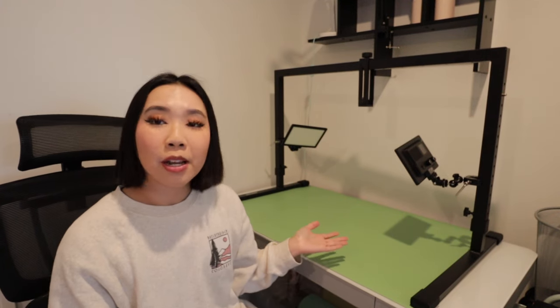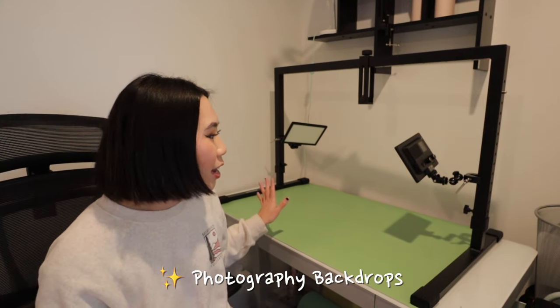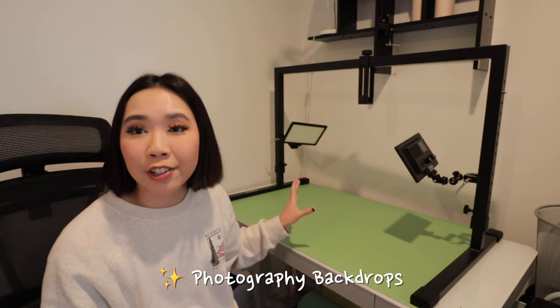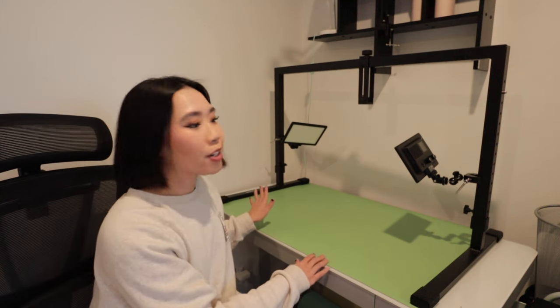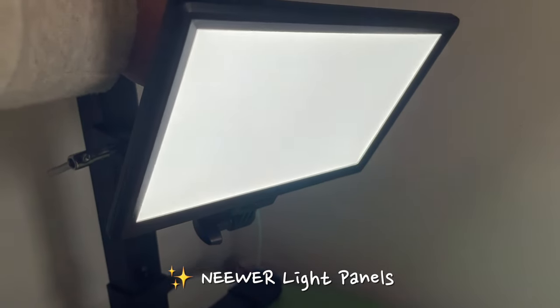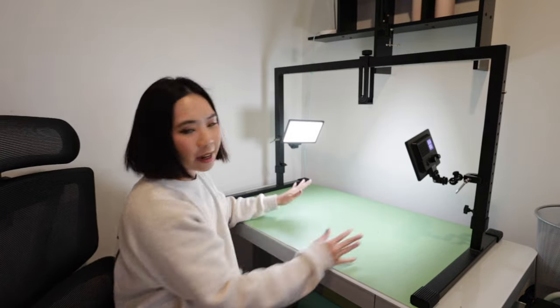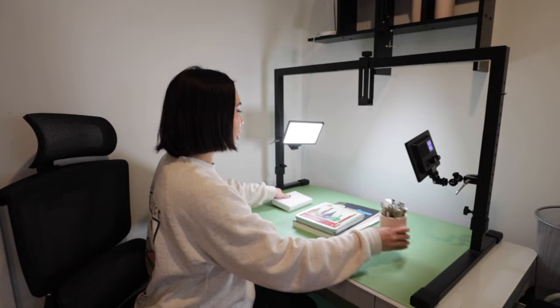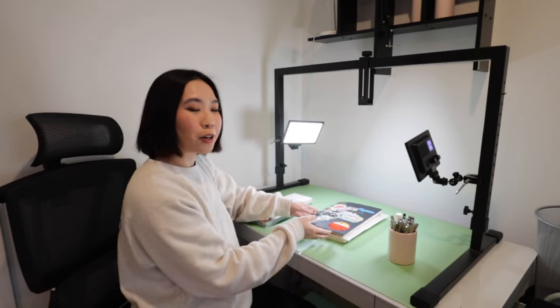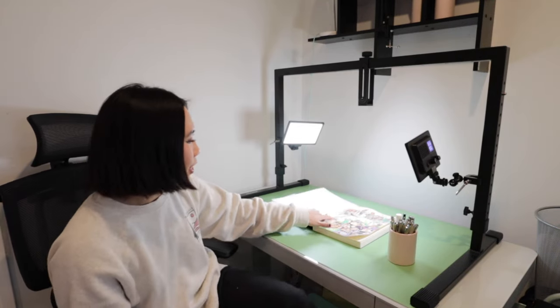Now let's go to the setup I've been using to film all these videos. I get these backsplashes from just any store — you could get them online by searching for wallpaper or photo backdrops. I personally like using basic colored ones. There are also these lights from Neewer that allow you to cast light on the area that you're working. I normally lay out all of my materials here, and that's how I start working on my stuff.